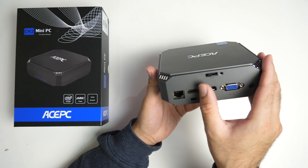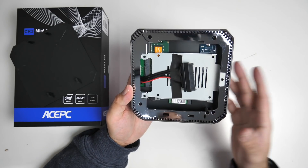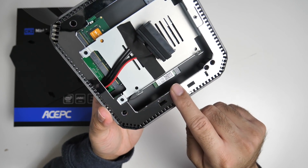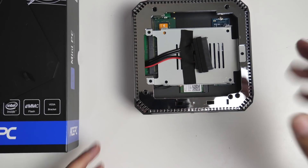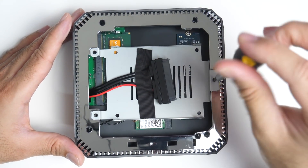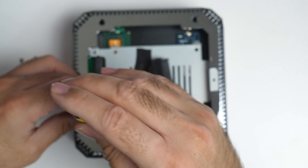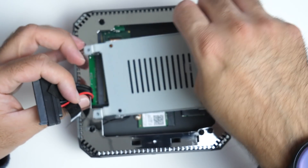Now let's have a closer look at the upgrade process. If you slide the ejector switch you'll be able to lift off the top and that will expose your upgrades. On the top you can see there's an enclosure for a 2.5 inch SATA drive, and just underneath that you can see the M.2 SSD. I'm going to remove these 3 screws and show you exactly how you can upgrade this — removing the 2.5 inch SATA enclosure.